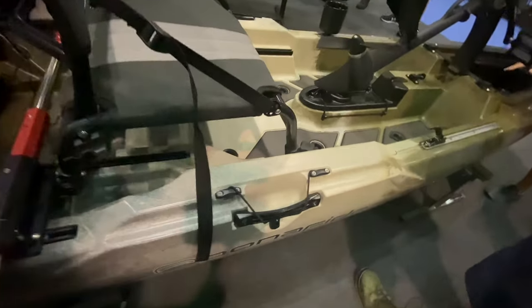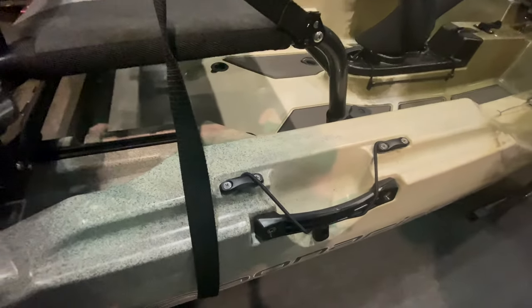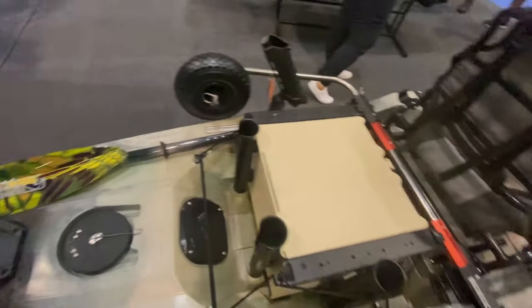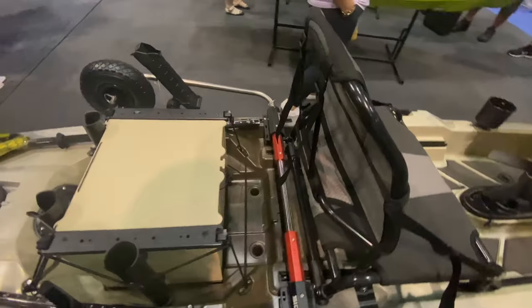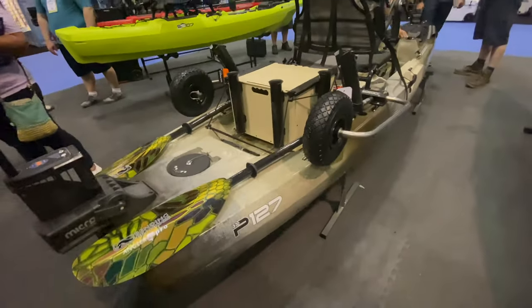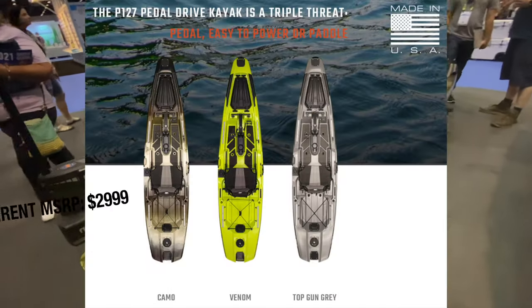They have a paddle holder right there with a track-mounted setup, because you really don't need to use a paddle very often on a pedal kayak. The price point on the Bonafide P127 is going to come in at $2,999.